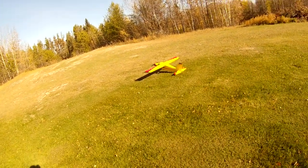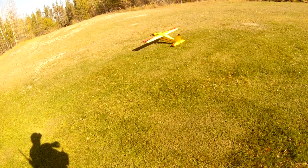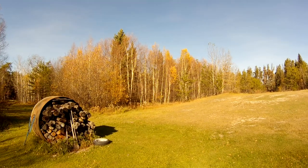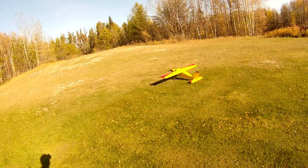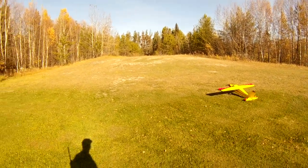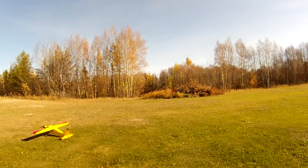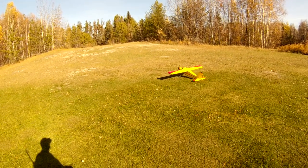Alrighty, back with the Bushmaster again this morning. It is 11:30. It is really nice out today, on its way to 20 according to the forecast. The wind is kind of from my back, but it's not too strong, so I'm not going to worry about it too much. Let's just go.